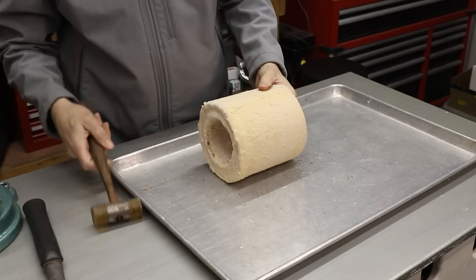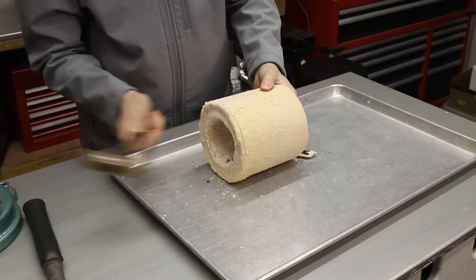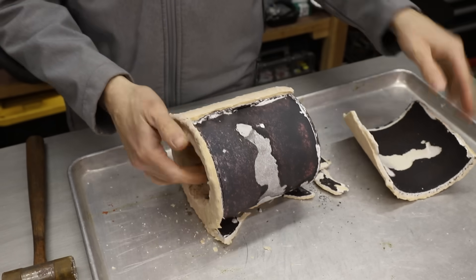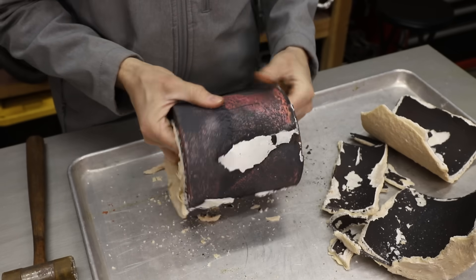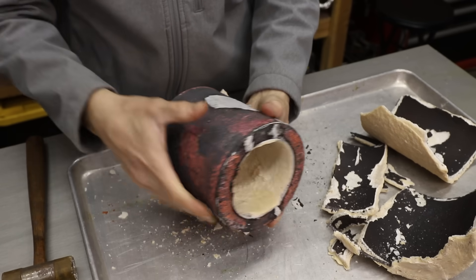Now I get to break it apart and see what the casting looks like. As expected, the metal did shrink in some areas, resulting in some ugly defects, but that's not going to be a problem for this experiment.